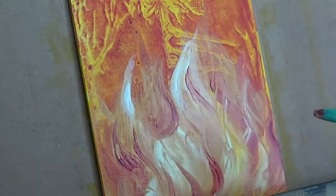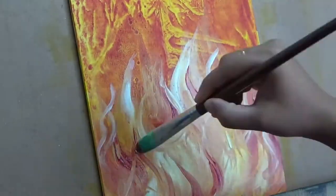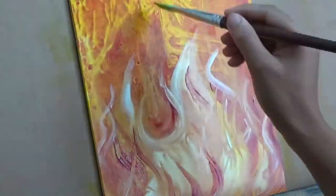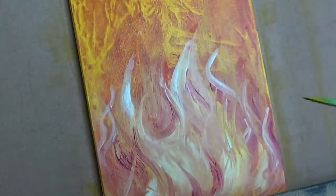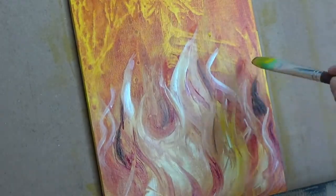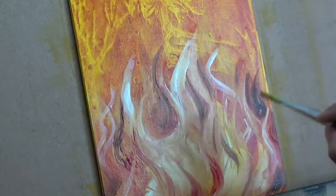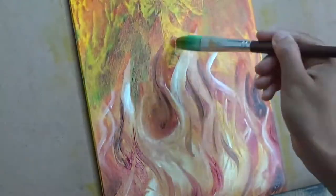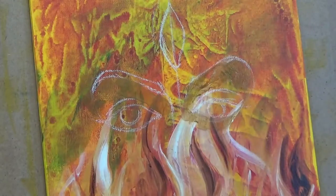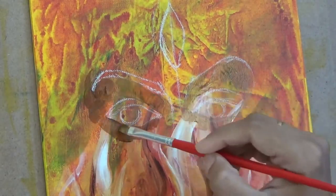Since the colors that I'm going to use for painting fire are orange, red, yellow, and brown, and all of these are kind of transparent colors, it is important for me to first start with an opaque color. That's why I'm starting off with titanium white. And later I'm going to apply very many layers and shades of red, yellow, and brown in the shapes of fire.